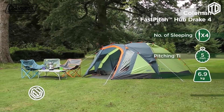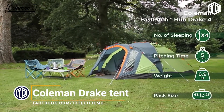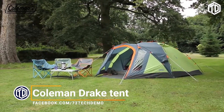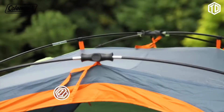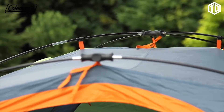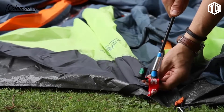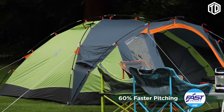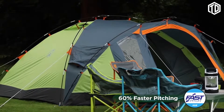The Coleman Fast Pitch Hub Drake is a roomy tent that can be pitched quickly and easily thanks to the Fast Pitch Hub system, making it the perfect companion for festivals or weekend camping trips. The pre-attached poles and connector hub, combined with a color-coded pole system and fast-fit feet, allow you to pitch the tent up to 60% faster than a similar size standard tent.